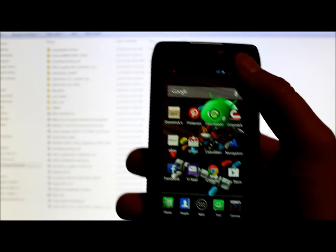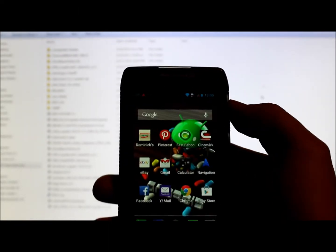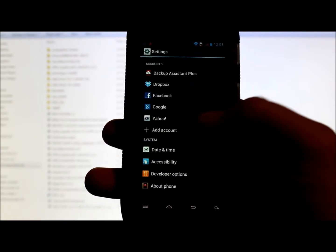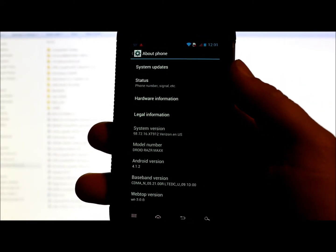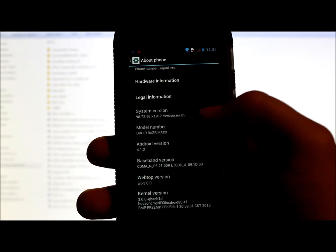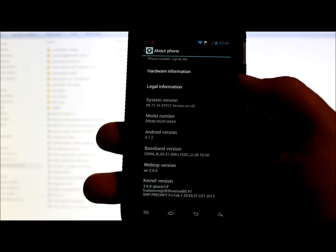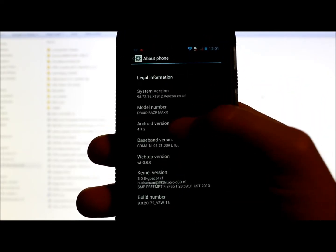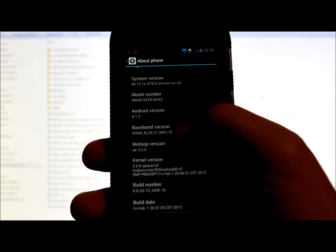First, let's go over a couple things. Let's go into the phone here and see what we're actually running, so we're going to go to About Phone. Right here is your information — this is the XT912, which is the Verizon Droid RAZR slash Droid RAZR Maxx. This is Android Jelly Bean version 4.1.2 and this is the stock operating system.